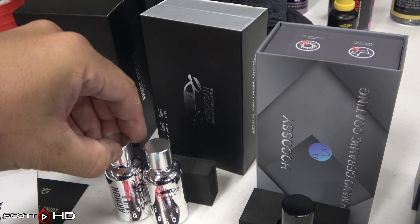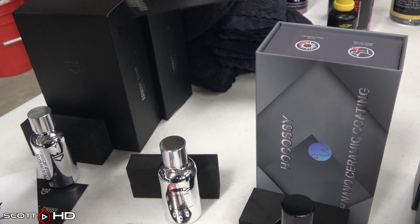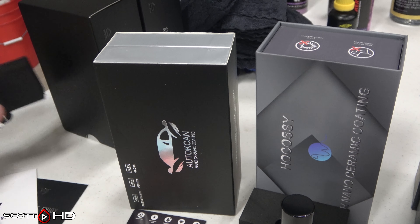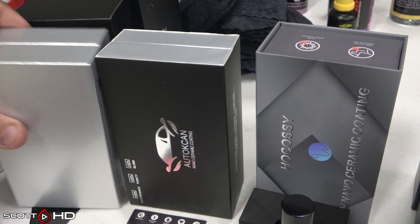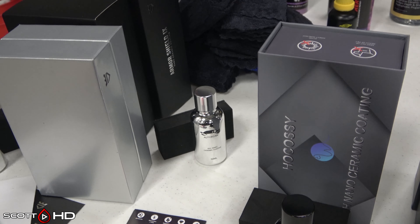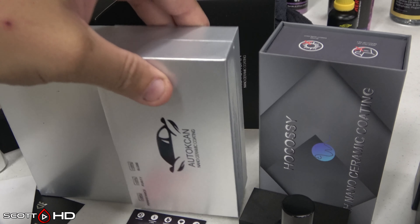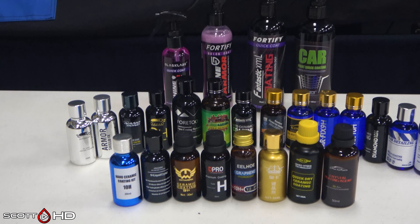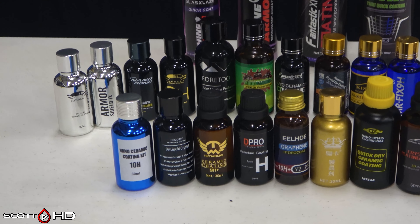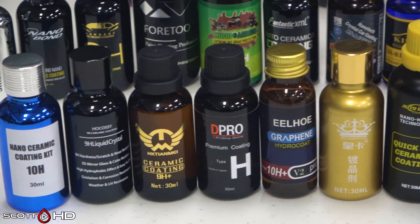There are similarities here — this is Auto K. I don't know if it's meant to say 'Auto Can,' but it has the same exact packaging as Avalon King, the same exact bottle, even a similar-looking lid, and they even smell the same. One is seventy to a hundred dollars, the other is eight dollars. There's another one with similar packaging — Hokasi — we'll get into those later, but just look at the lids: similar bottles with a whole lot of similarities.